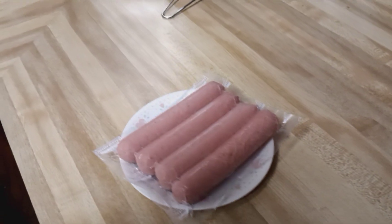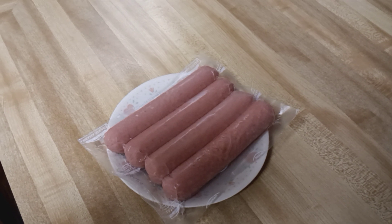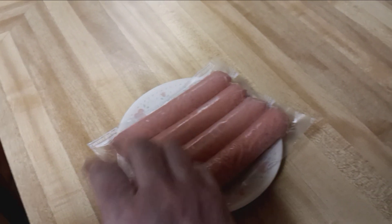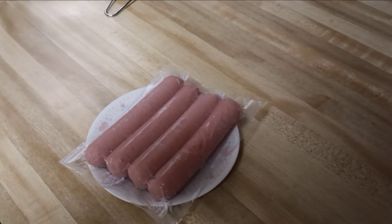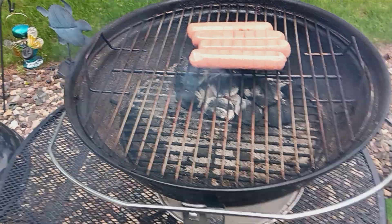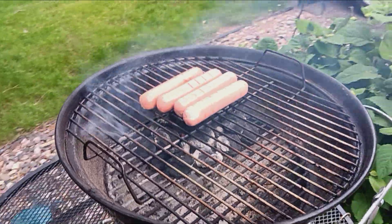These are the jumbo franks from Omaha Steaks. They came in a package of eight, so this is what I'm going to throw on the grill. Hopefully they'll be done before the rain comes — I'm cutting it close on the weather. And there we go, hot dogs on the charcoal grill!